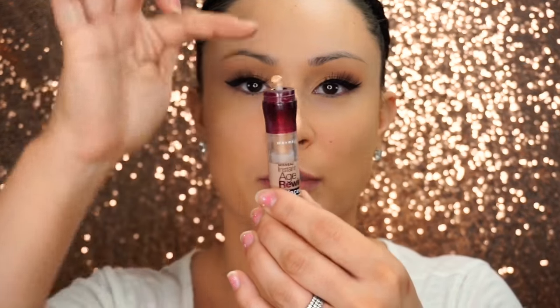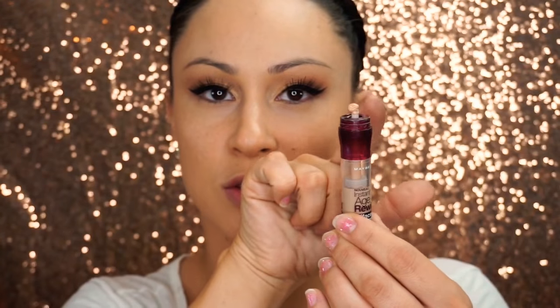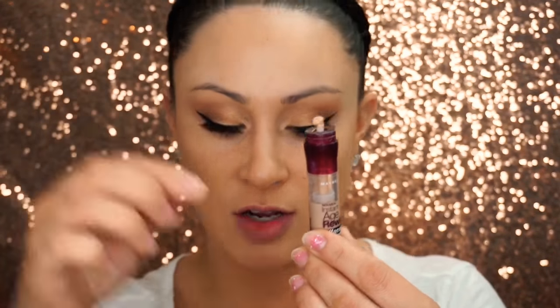Next I'm using the Age Rewind Concealer by Maybelline mixed with the Studio Finish Concealer by MAC. I love this combination. What I do is I take the sponge tip off the Age Rewind and just click it up when I want to use the product — it just comes out like that. See how this is going on so smoothly? That's because I have the Age Rewind mixed with the Studio Finish. If I didn't have that mixed with it, I'd probably be using patting motions which can take so long.